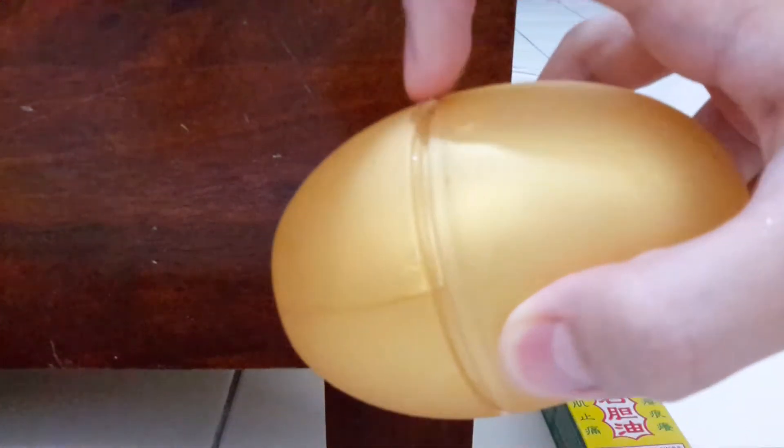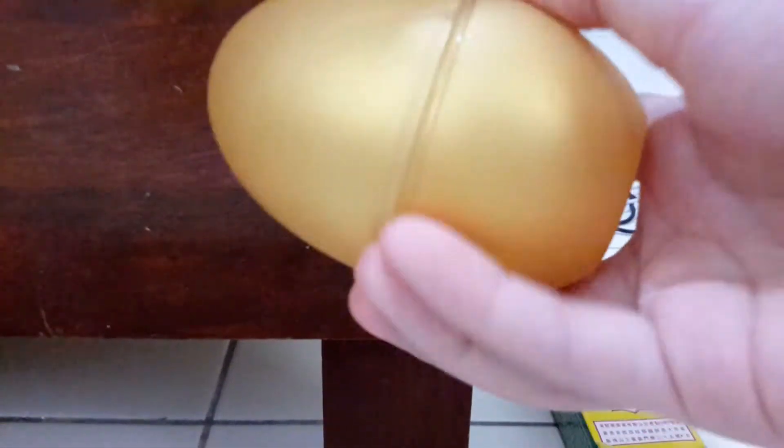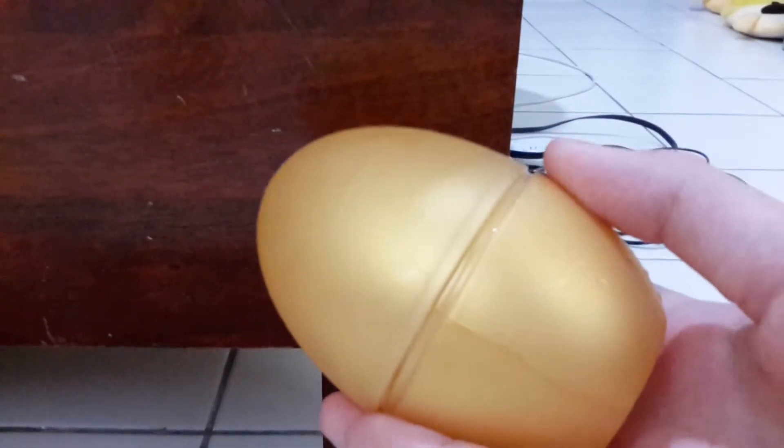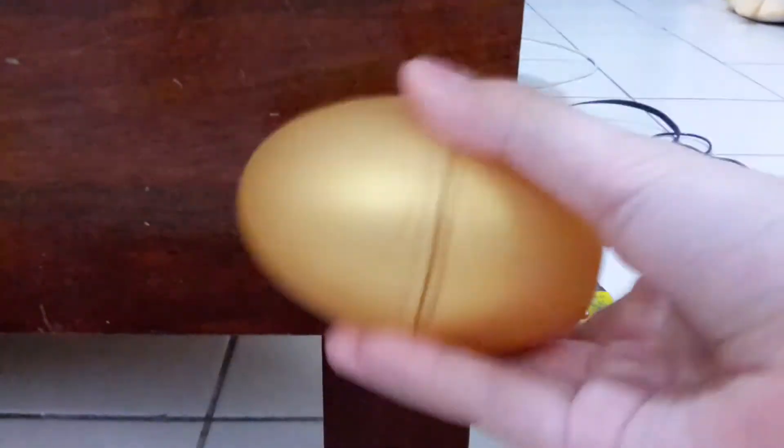It's just a toy, don't worry — and inside it's ice. I put water inside the refrigerator for a day and it's like this already. I want to crack it open.